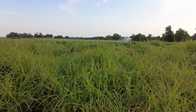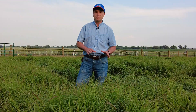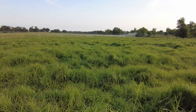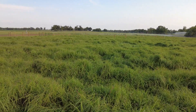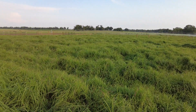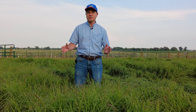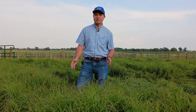Limpo grass is also a very good grass for stockpiling in the fall. If you have limpo grass in the fall, you could bridge the gap from October until January, where you could have some cool-season forage growing by then. Stockpiled limpo grass with some supplementation is a good and cheap option for your cattle during the fall gap as well.